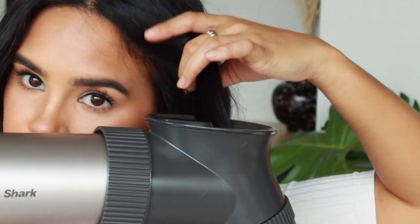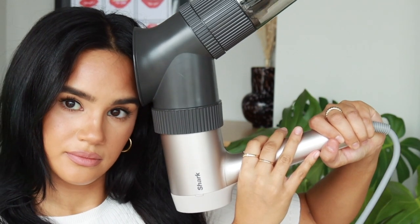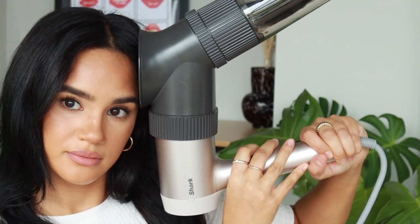Repeat these steps around your head until all your hair sections are complete. If you are having a hard time reaching your roots, instead of taking a long, skinnier section of hair, I recommend cutting that in half and grabbing a boxier section so that when you bring the Airwave up to your scalp it can get as close as possible.